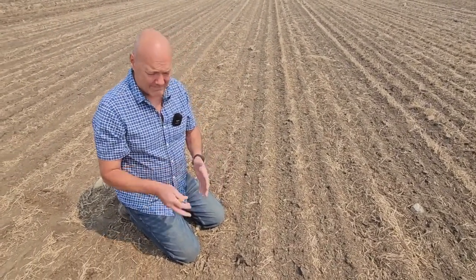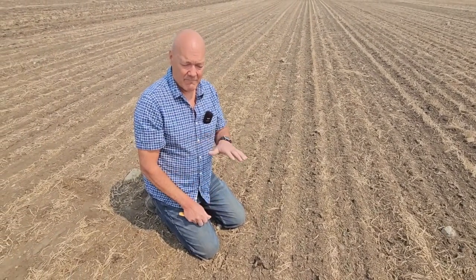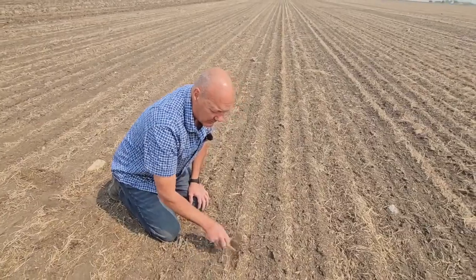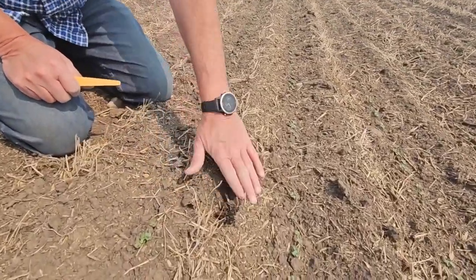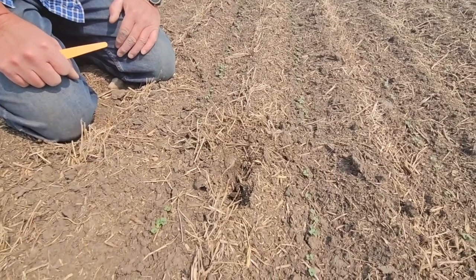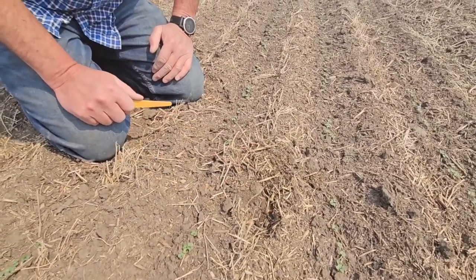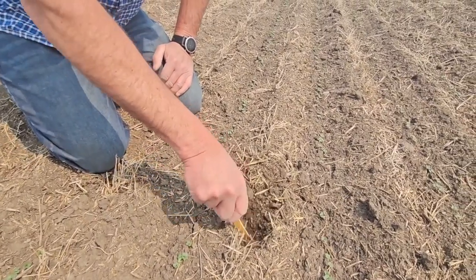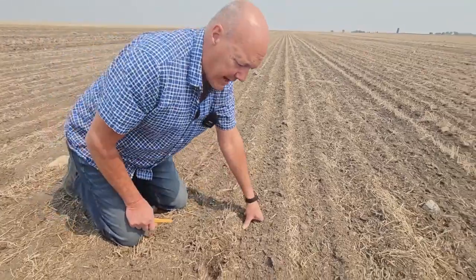Another reason to get below that three quarters to one inch zone is we also want to get out of this residue. Because there's quite a bit of flax residue here to at least three quarters of an inch. And this is a terrible seed bed — the seeds desiccate very rapidly in there. We've got to get into the dirt. So that's really the goal with the deeper seeding.